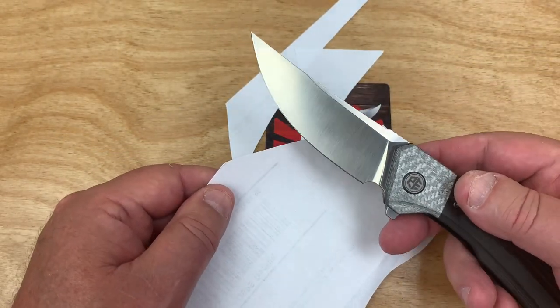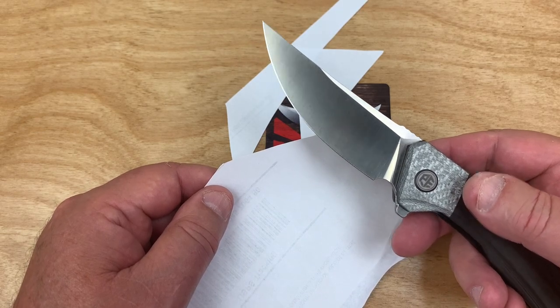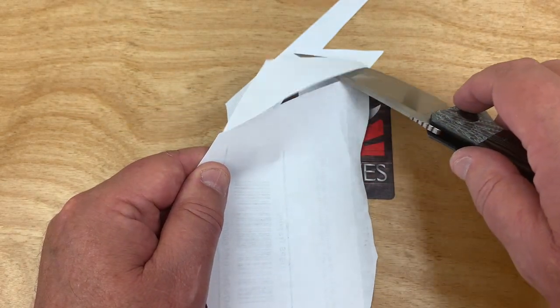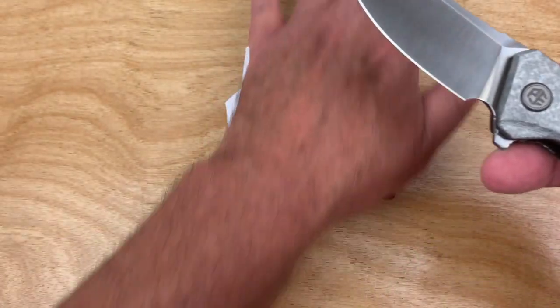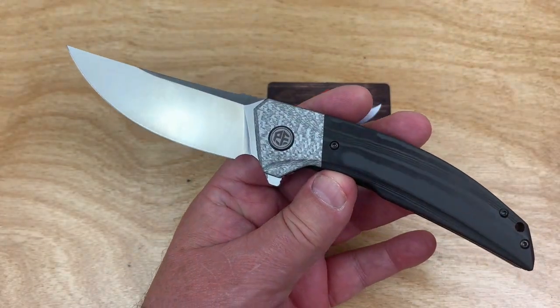It's definitely a good factory sharp — actually, I'd say it's on the sharper side. Not scary sharp, but it's a good factory edge for sure.